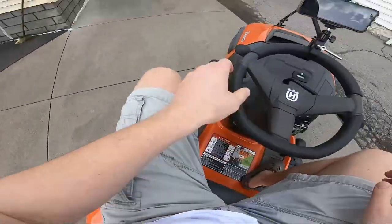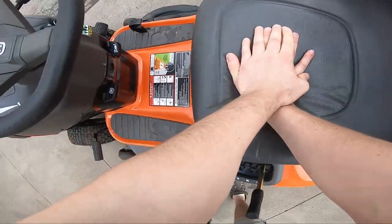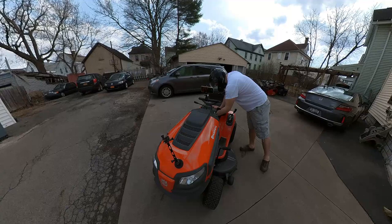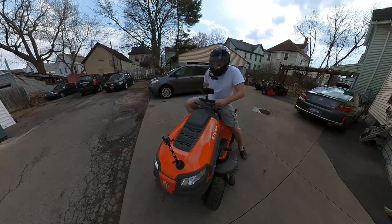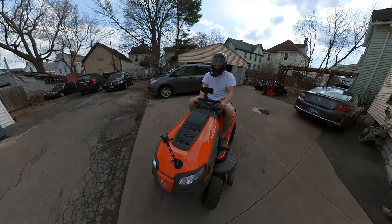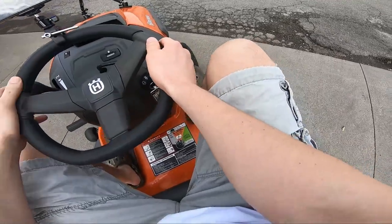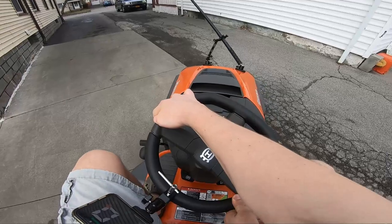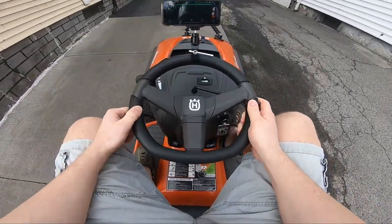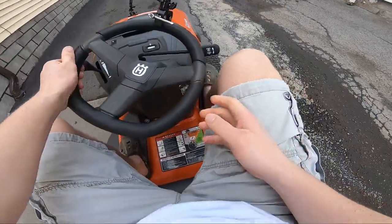Let me check my cameras to make sure they're good and sturdy. This thing wants to shut off once you get off the seat — that's the safety feature. We're doing one mile per hour right now and I'm curious to see how fast it'll go.